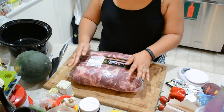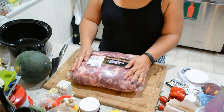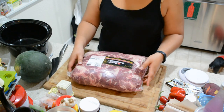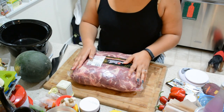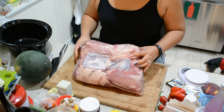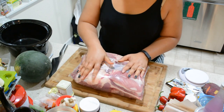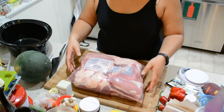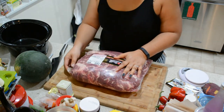I have in front of me a 13-pound boneless pork shoulder butt. You don't have to go this big — it just happened to be at Costco. You can get pork butt, picnic pork, or pork shoulder. What you want to look for is a good amount of fat, because the fat is actually what helps everything cook down.